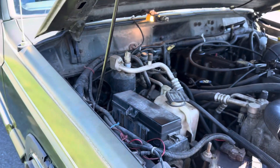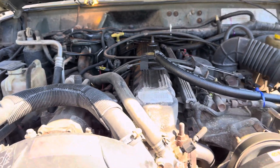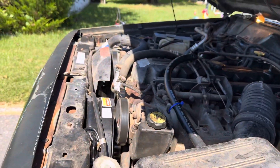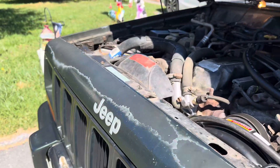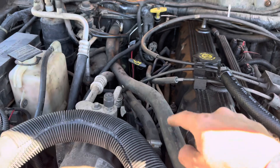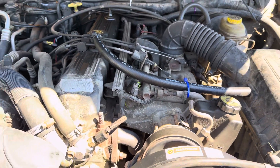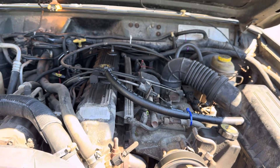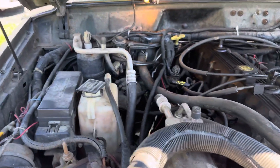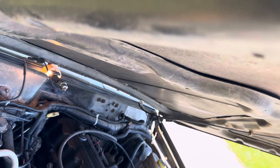I still got to get this flare on and pull that out, but other than that this thing's pretty solid. I might do a new radiator because it looks original, and probably new heater hoses too because they look like crap — new clamps as well. The radiator hoses are new but I'm trying to make this thing so it has no issues. I've got to drive an hour and a half each way to work, so I'm trying to get it to the point where it's ready to go.